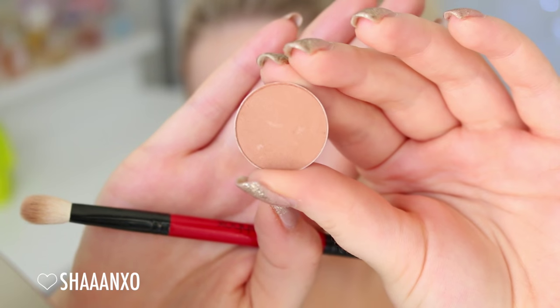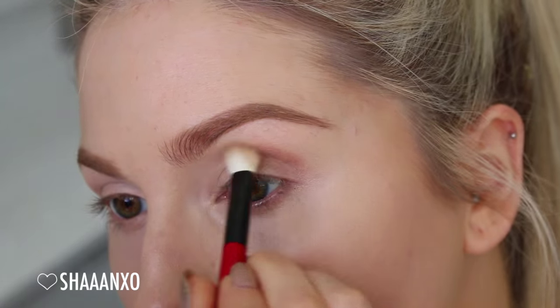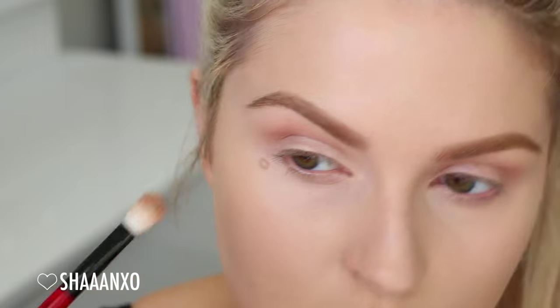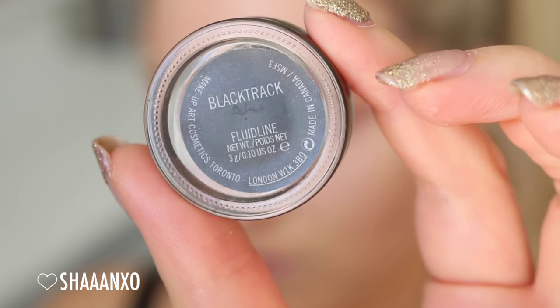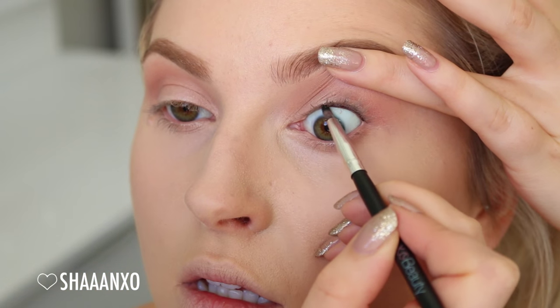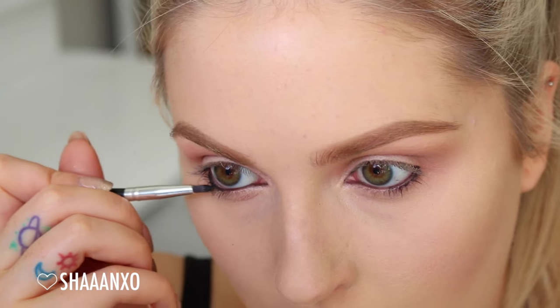In the crease, super easy — I'm taking a warm brown and just blending that in really well. I'm putting it on with a blending brush and then using a clean blender brush to make sure all of the edges are seamless and blended. Next up, I'm taking a black eyeliner and putting that in my tightline and waterline. I'm making this look quite smoky because the focus is on the eyeliner.